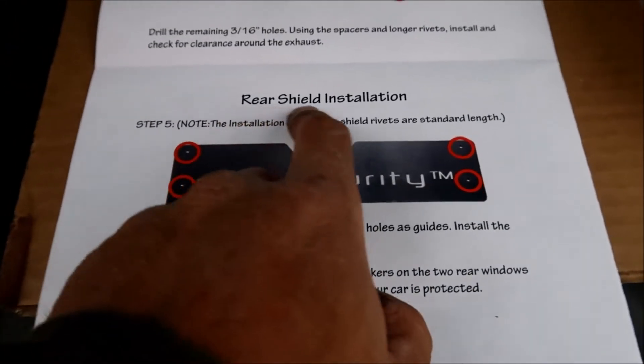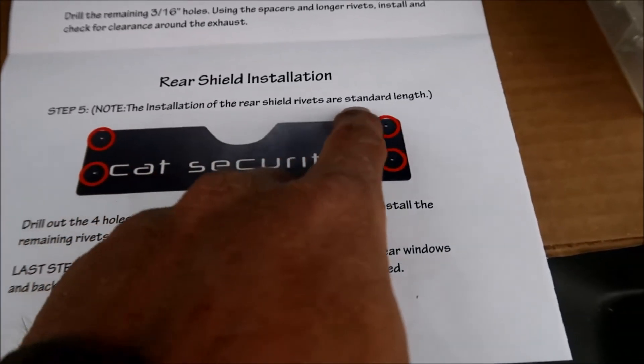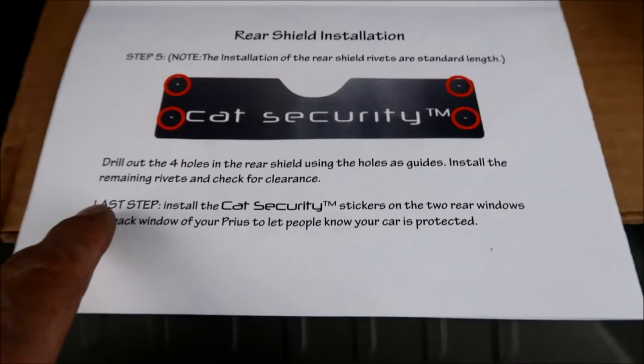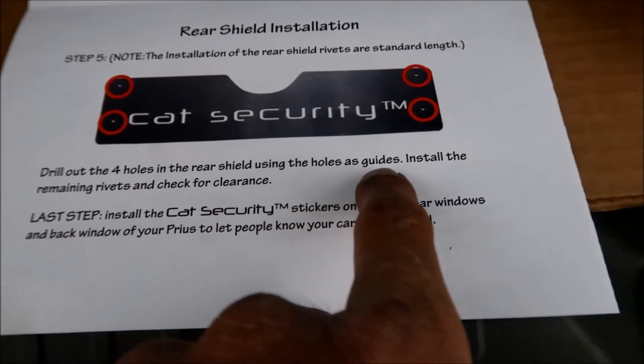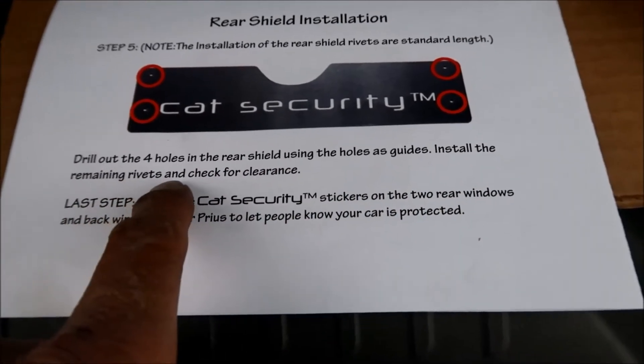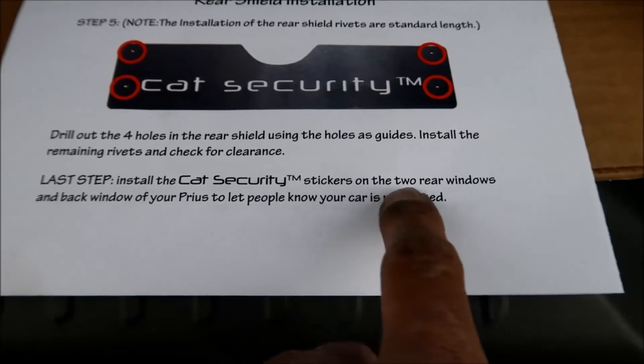Now we're going to do the rear shield installation — Step 5. Note the installation of the rear shield rivets are standard length. Drill out the four holes in the rear shield using the holes as guides, install the remaining rivets, and check for clearance. Not very descriptive.